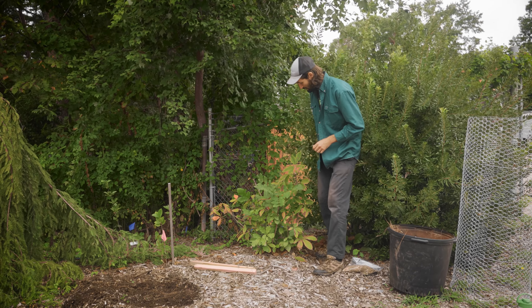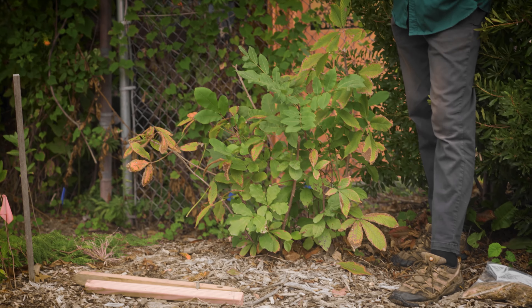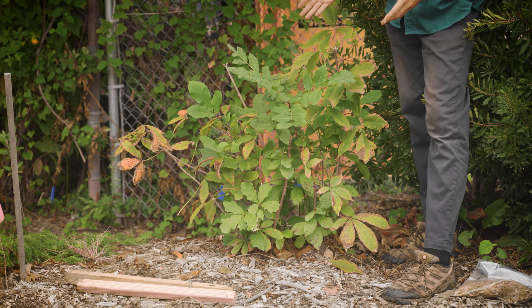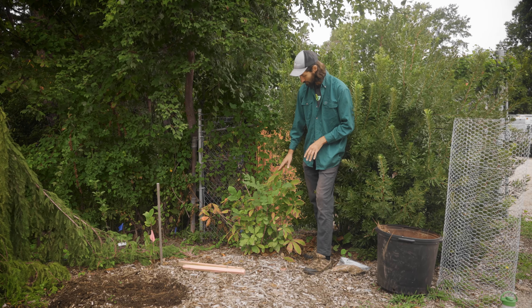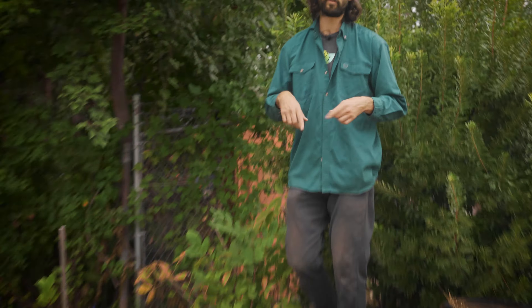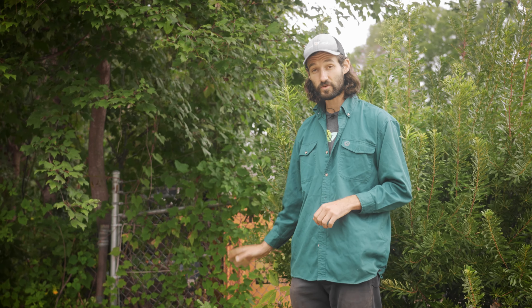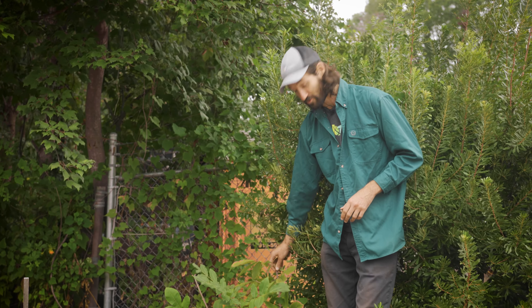I might come in here this winter and choose the tree I want to eventually be in this space. This is a lot of trees for such a small space, so I'll simply prune back the other trees that are growing here. You might have to do that a couple more times as they re-sprout from the roots. But again, this method is really simple, really cheap, and you get beautiful little trees.